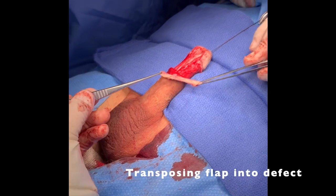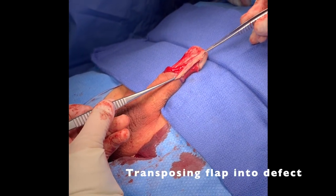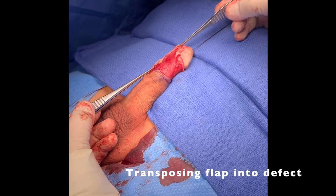It was easily able to transpose and invert into the ventral urethral defect without tension.